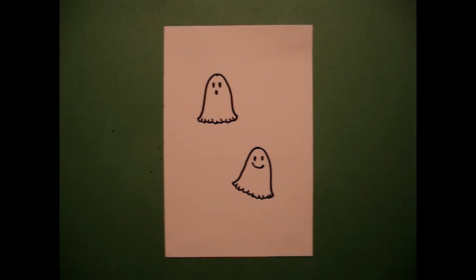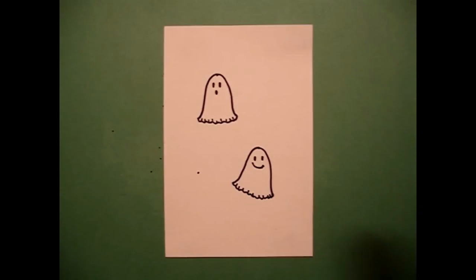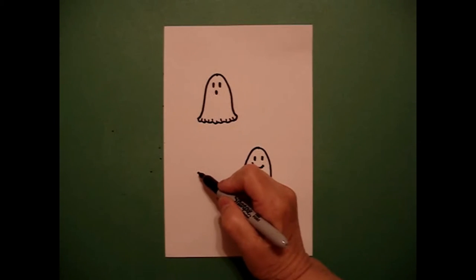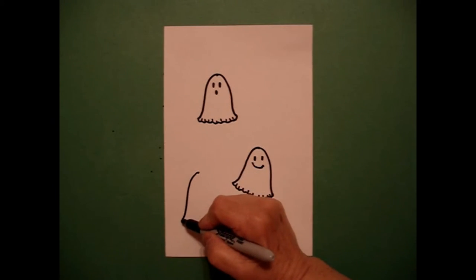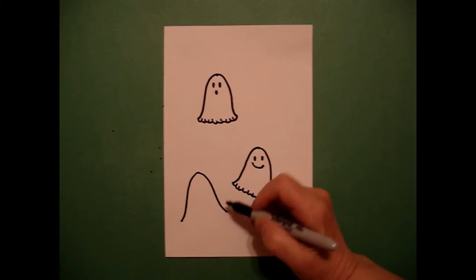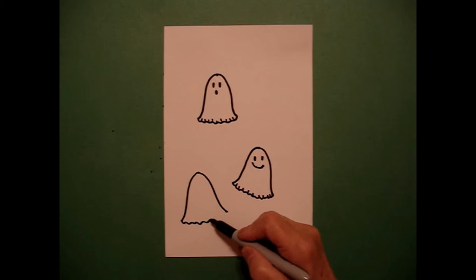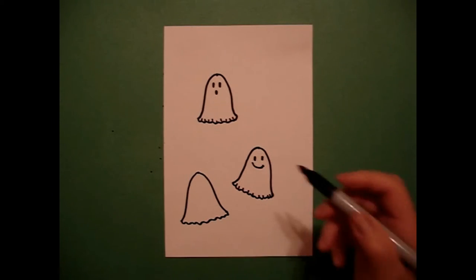Okay, now I take two fingers from that ghost and I put a dot and I draw a curve line down on the left, curve line down on the right, add a wavy, wavy, wavy line — connect.